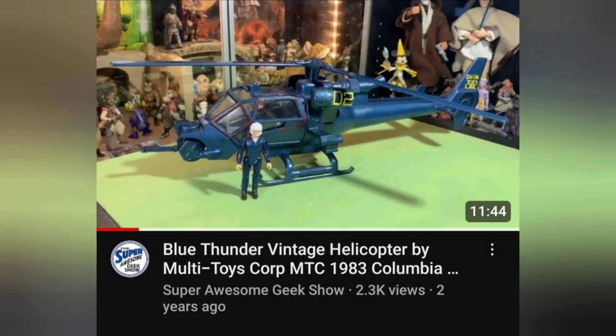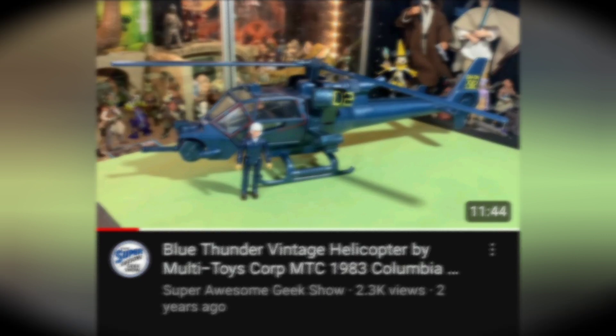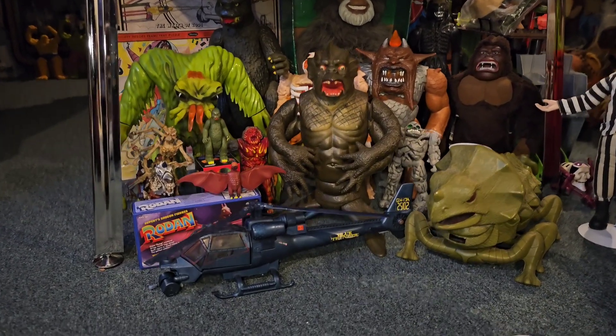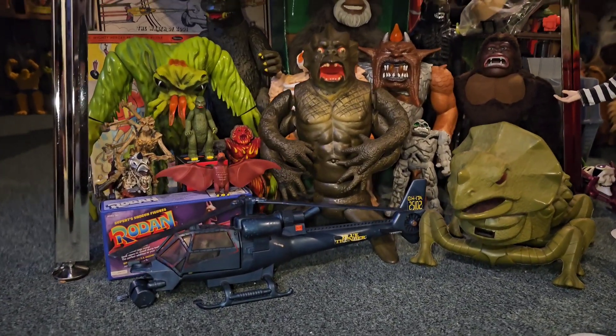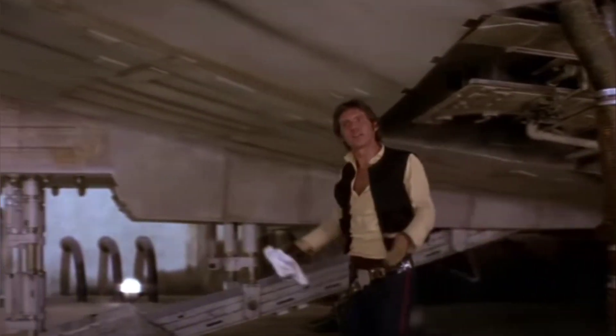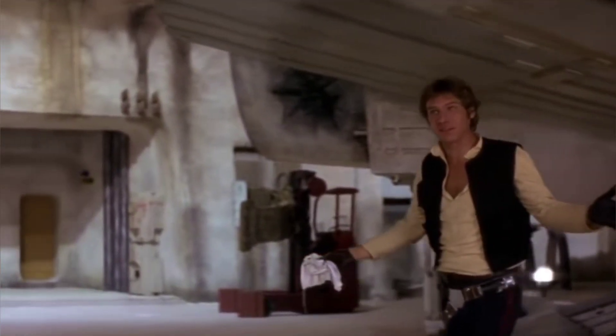If you want to see a full review on a more minty Blue Thunder, check out Super Awesome Geek Show's video — I'll leave a link in the description. I hope you enjoyed today's video. If you did, smash that like button, subscribe to the channel, do all that good stuff. Remember, we are all GeekStrong. KK1 — she may not look like much, but she's got it where it counts!